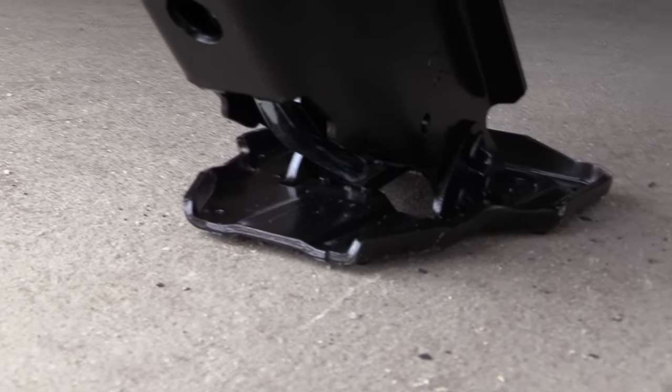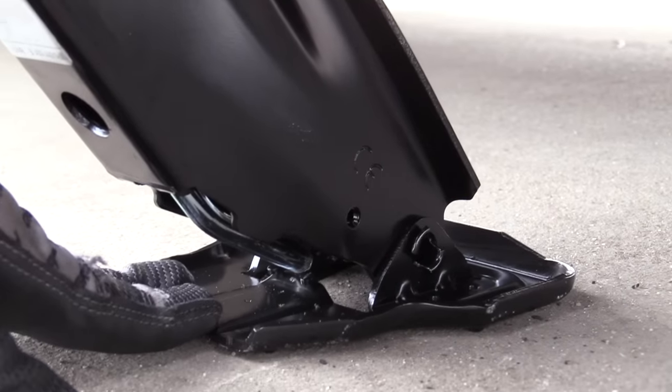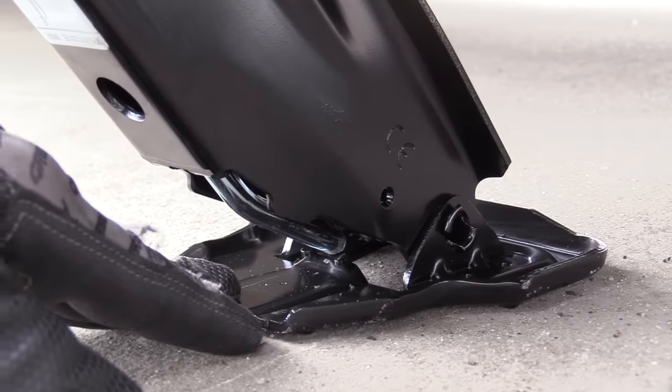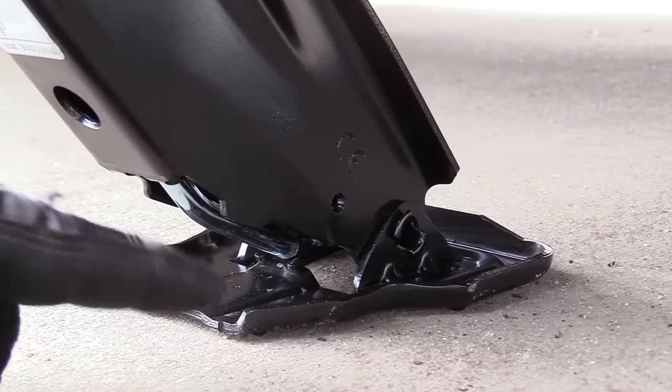Make sure the bottom pad is flat on the ground. If it is not flat on the ground, you run the risk of knocking the car off the jack. If you're not on a level or flat surface, a block of wood underneath works really well.